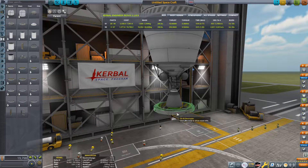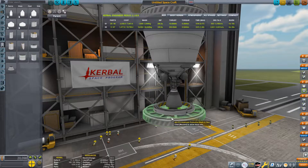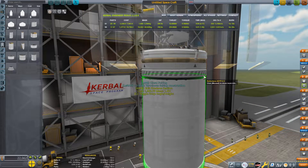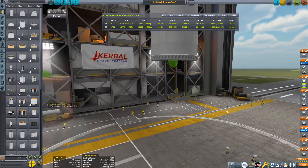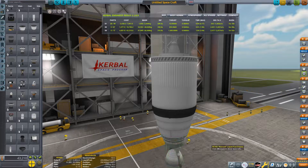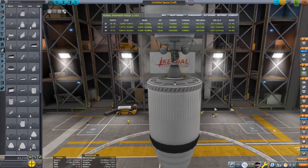Grab a decoupler, disable the shroud on the poodle engine, then grab a 3.75-meter fairing and build an interstage fairing. Then grab a medium three-meter tank and the adapter tank. Use the mainsail engine for the lower stage — that's all you really need. That should be plenty of Delta-V to get you to Duna.